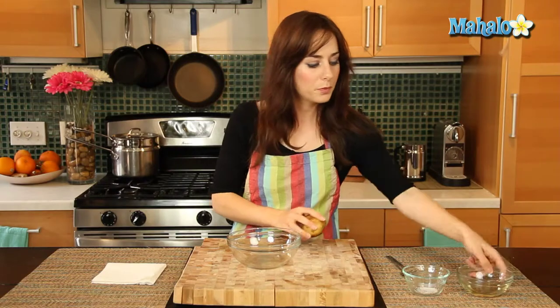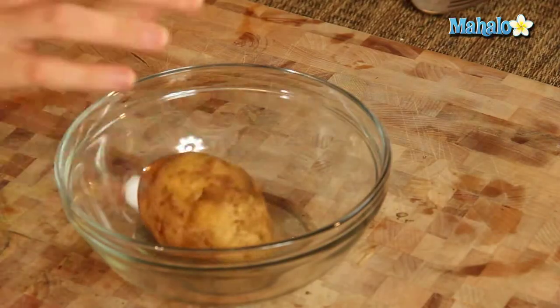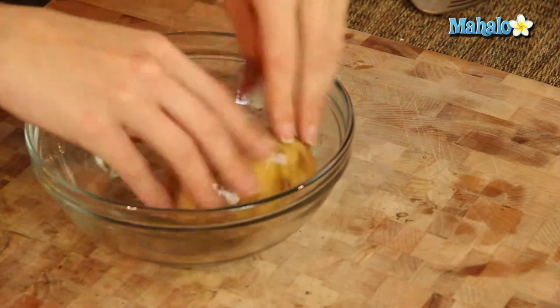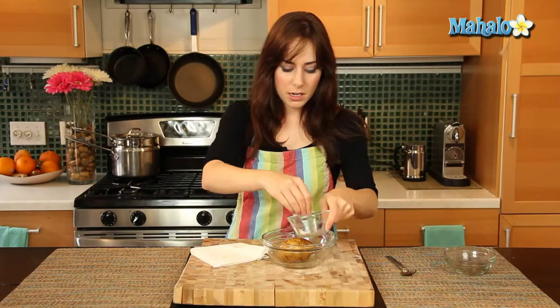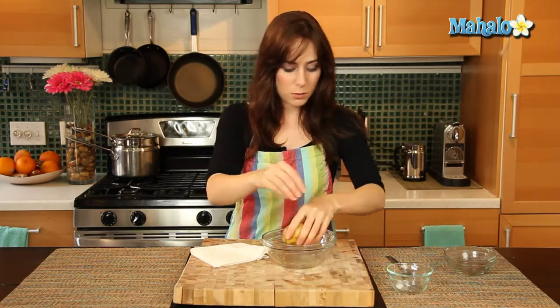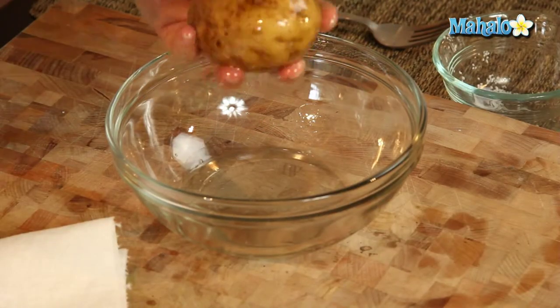Now we're going to get our bowl, pour the canola oil in there, drop your potato in, and just kind of spin it around — you just want to lightly coat it, and definitely have a paper towel on hand for your fingers. Now after that, just sprinkle — again this is to taste, but definitely kosher salt — sprinkle, and here comes the interesting part.